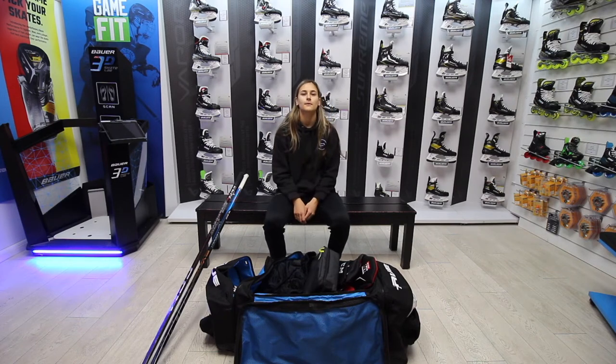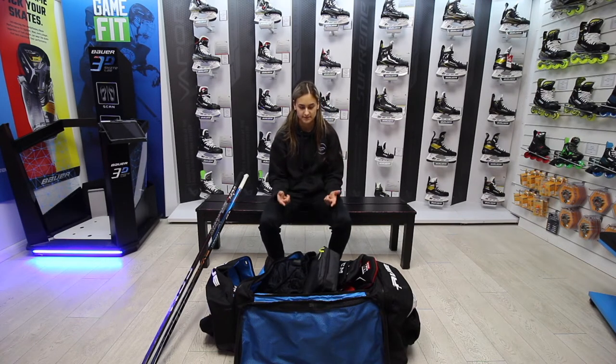Hi, I'm Ella from hockeystation.com and today we're going to be looking at what's in my kit bag.